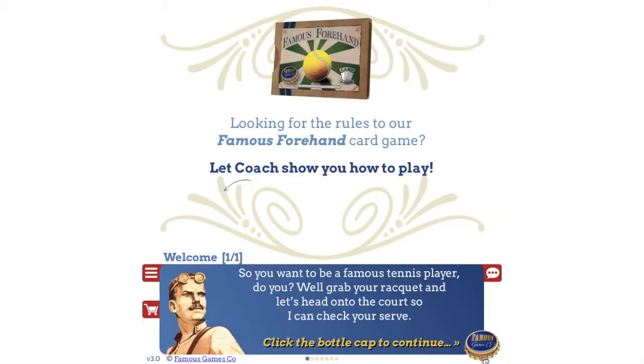So you want to be a famous tennis player, do you? Well, grab your racket and let's head on to the court so I can check your serve.